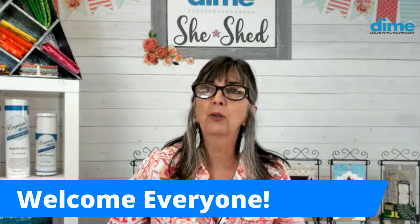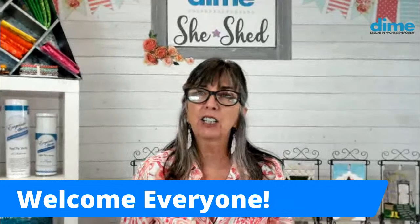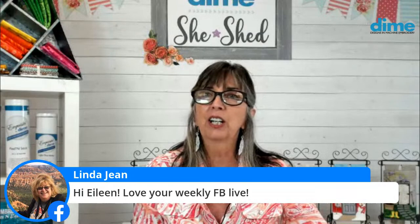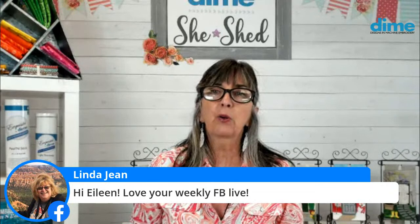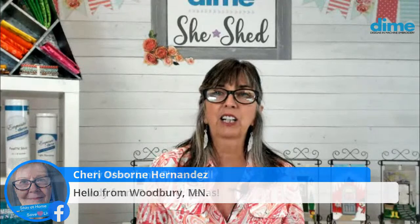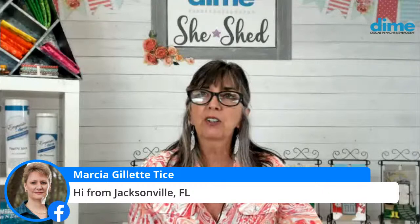If you'd like to say hello, let me know where you're joining us from. We have Sonia from Oklahoma, Kathy Booter from Knoxville Tennessee, Linda Jean, Cindy from Portland Texas, Joey Girl from California, and Marsha from Jacksonville. It's just great to have everybody here. Also Deborah Jones — she's known Sue O'Verry for a long time. And it's great to have Anne McCarthy here as well.